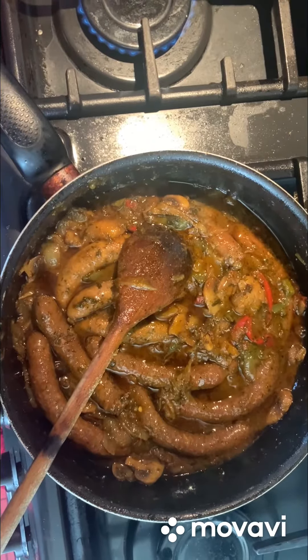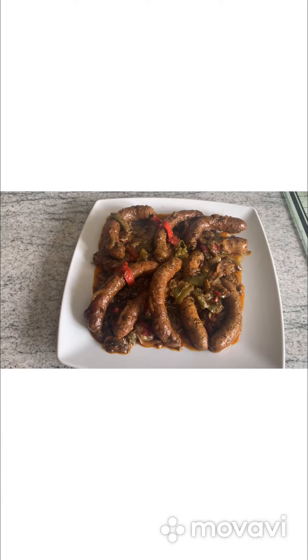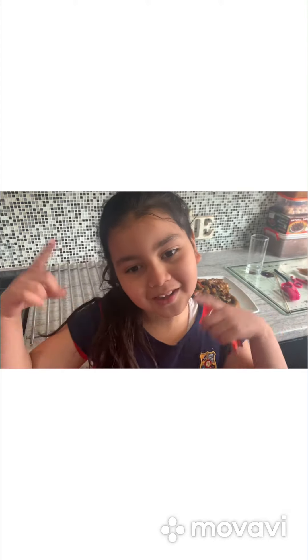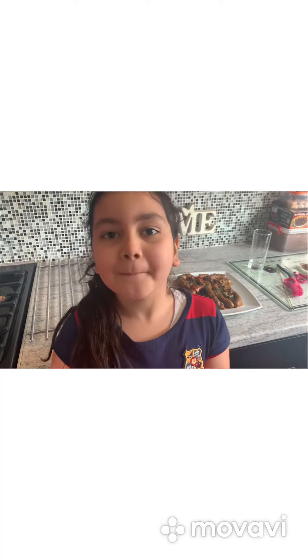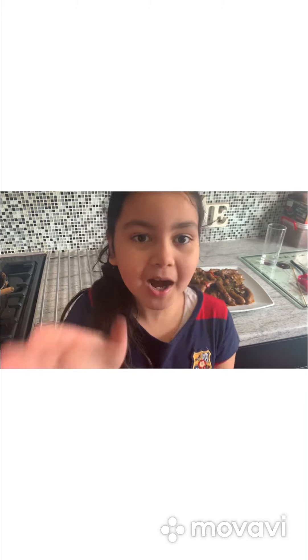The food is ready now. Let's eat it — this is our dish, the sausages. Comment down below if you like it. Make sure to like, share and subscribe. Bye!